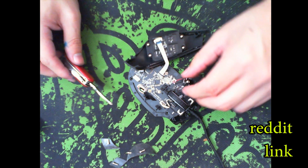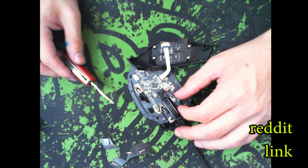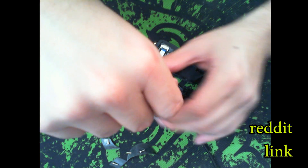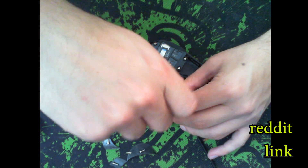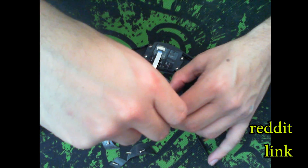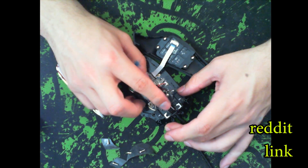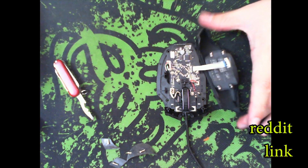Now it's back to reassembly. First, the LEDs — if you don't want them you can just skip reassembling that part. Put the LED board back in and screw it back in. Make sure you're gentle with the screw — you don't want to apply too much pressure, otherwise you'll tilt the clicking motion in that direction. And as we can hear, everything is working perfectly fine.